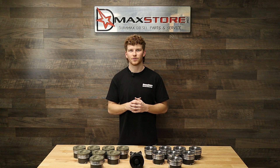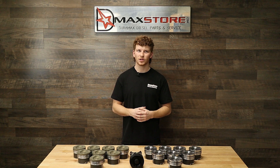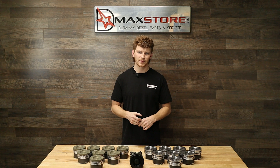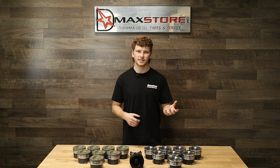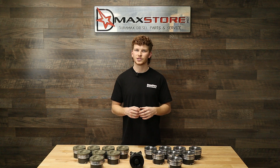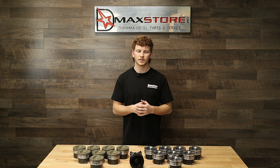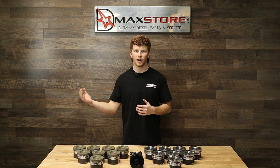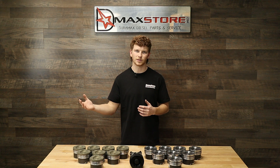These are a great option for any Duramax enthusiast looking to have the ultimate in performance and still daily drivability. When you've got a forged set of pistons you have to set the ring gap a lot larger, so you're going to have a lot bigger piston to wall clearance and ultimately not the best for daily driving. You're not going to get a hundred thousand miles out of those pistons if that's what you're looking for.